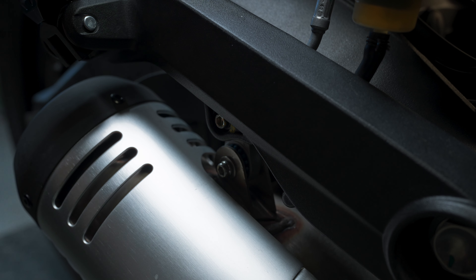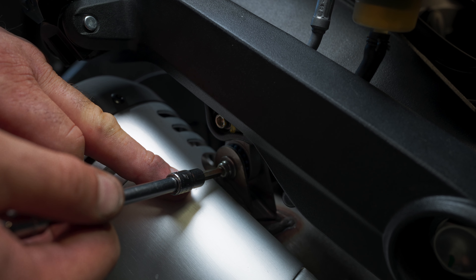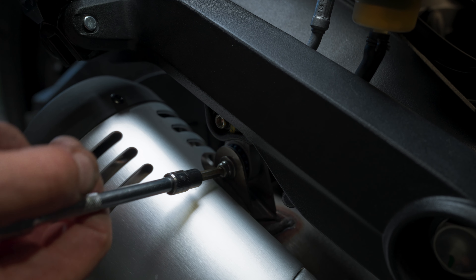We're going to start by removing this screw using your 5mm Allen. If you use a ball Allen, it's a lot easier to get in here without damaging the heat shield.